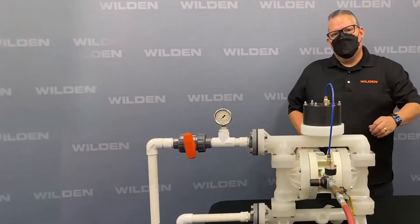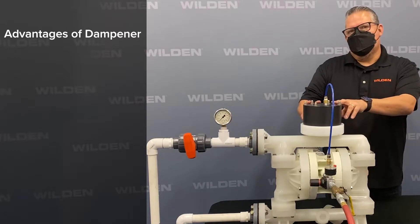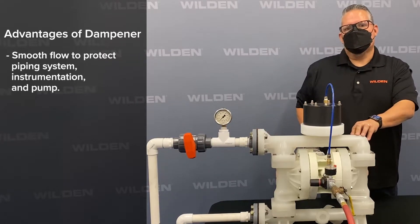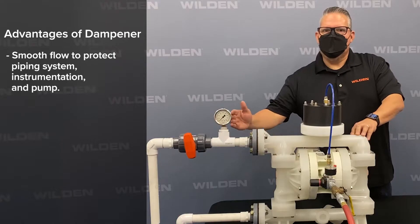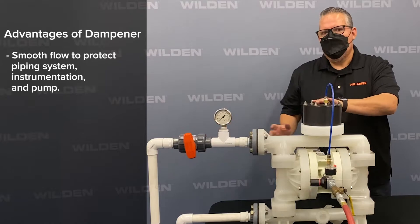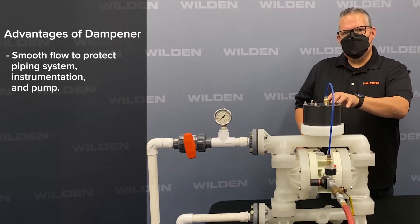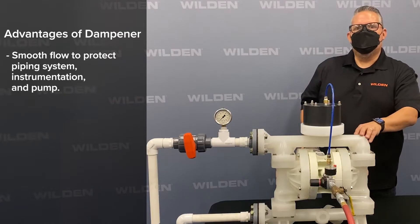Why use an integrated surge dampener? You want to have the dampener as close to the discharge as possible — within 10 pipe diameters of whatever size pipe you have. So if this is a one-inch pump, you want it installed within 10 inches. By putting it on the top, you're actually integrated into the pump, which makes for better dampening effectiveness.